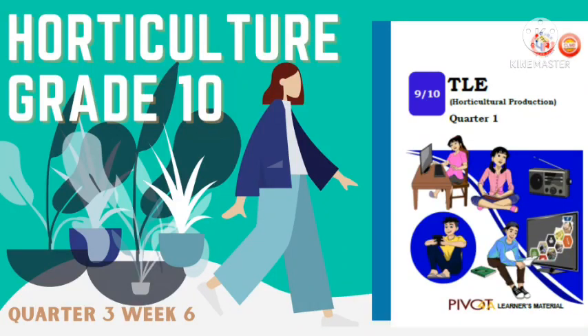A pleasant day, class! Welcome to Horticulture Module for Grade 10. This focuses on Quarter 3, Week 6 discussion. Let's get started!